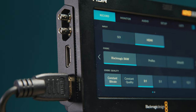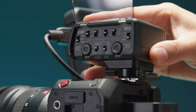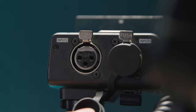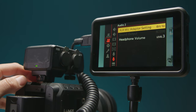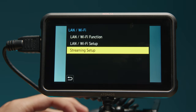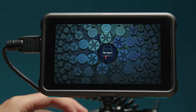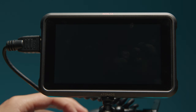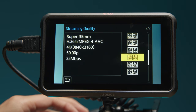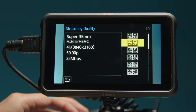Much like the rest of the recent Lumix models, the DMW XLR1 audio adapter works seamlessly with the BS1H, giving you two XLR inputs, both of which can provide phantom power. This camera also has a live streaming encoder built into it. The BS1H can stream in up to 4K 60p in either H.264 or H.265 using the RTP/RTSP protocol. If you wanted to, you could essentially power, control, and live stream from this camera using just a single Ethernet cable.